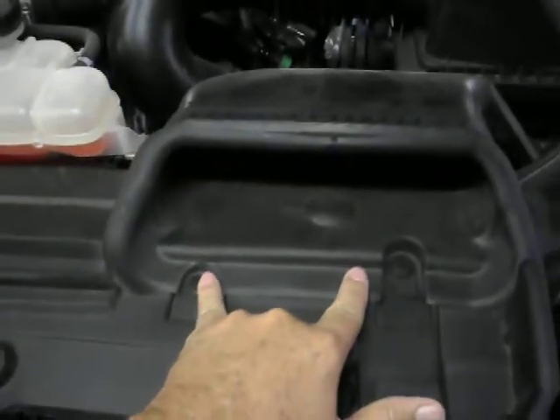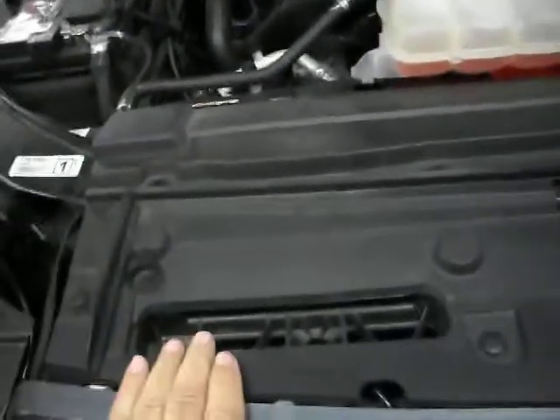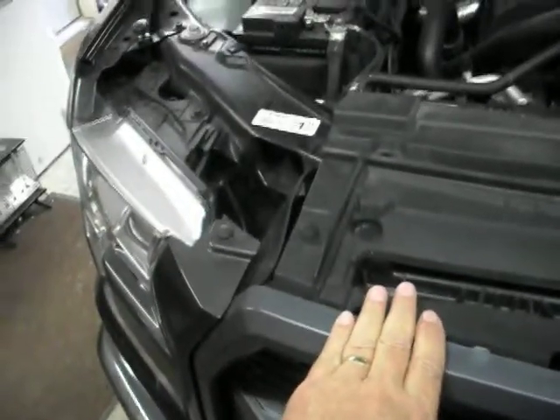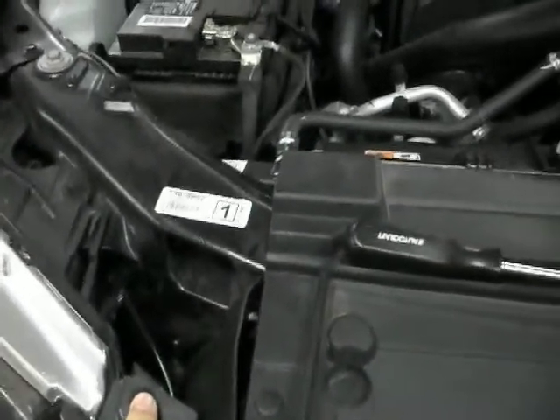They tell you to remove all these little plastic studs and pull this rubber off. They said buy one of these tools and just pop your little plastic studs out. But after I did that, I broke a couple of them.